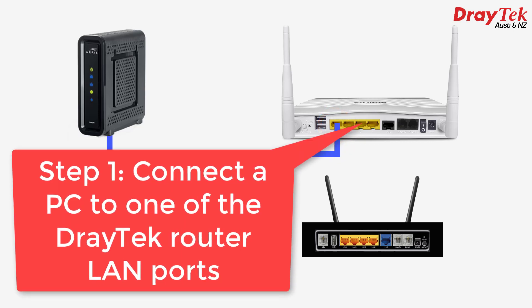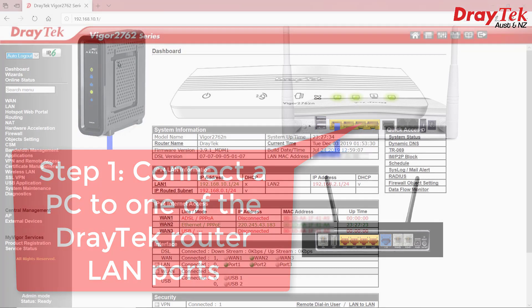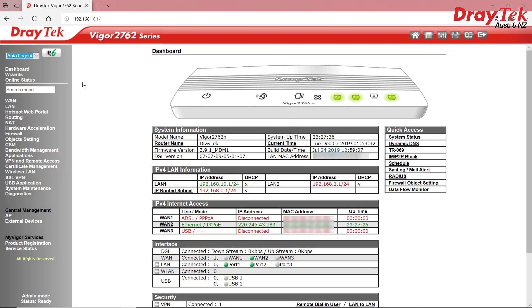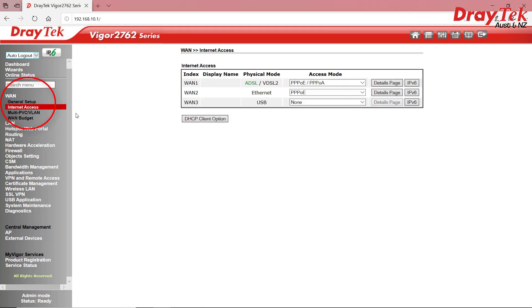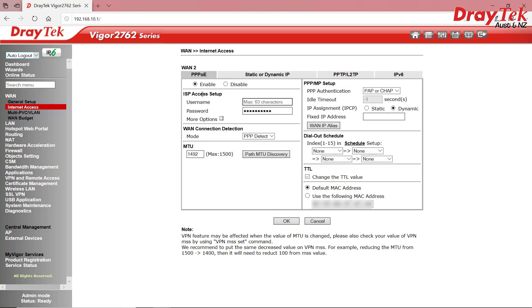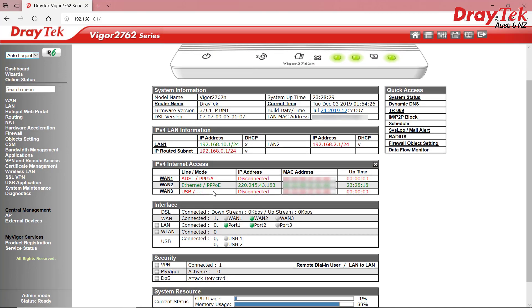To get started, plug a PC into one of the LAN ports of the Draytek, then log in and go to WAN General Setup. You'll need to tick the box to enable WAN2 if it isn't already — WAN2 is our Ethernet WAN port. Now go to Internet Access. Our NBN ISP uses a PPPoE login in this case, so we select PPPoE from the pull-down menu, then select Details Page. We need to enable it and then enter the ISP username and password. Click OK and then check the online status back on the dashboard page, and we should be online within a few seconds.